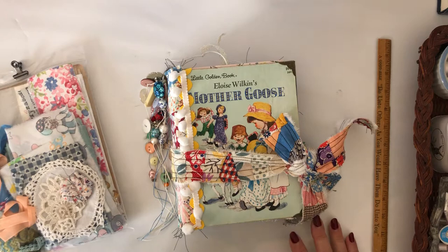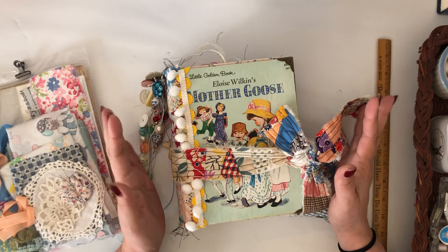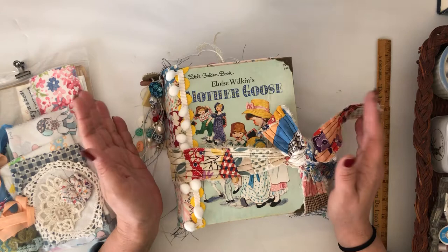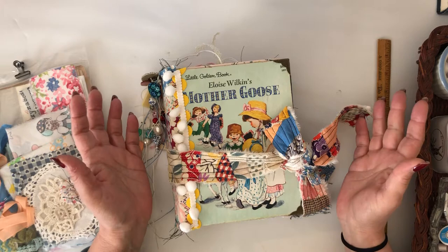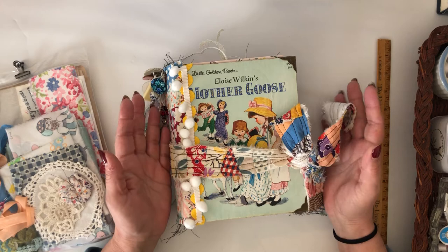Hey y'all, I'm back with the Little Golden Book Mother Goose. I was gonna do this video yesterday, but the other two books I recently loaded took over 10 hours to upload and I have no idea why. Sometimes things load in 20 minutes, sometimes 12 hours. So I ended up doing this video today — hopefully it'll load today, if not it'll be up Monday.